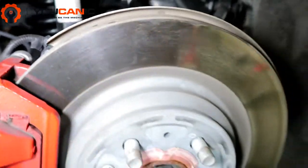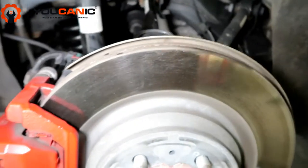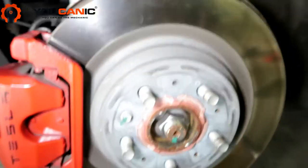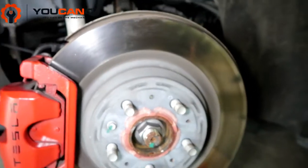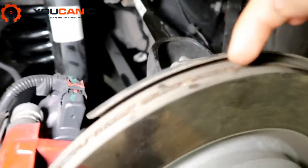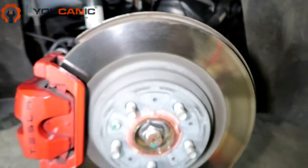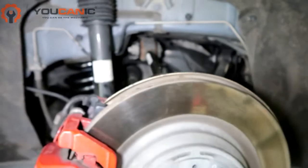Be careful with the dust shield on the back. If you bend that, once you put everything back together and start driving, you're going to start hearing a metal grinding noise. You'll have to remove the wheel and inspect the shield to make sure it's not touching the rotor — it's pretty close, so be aware of that.